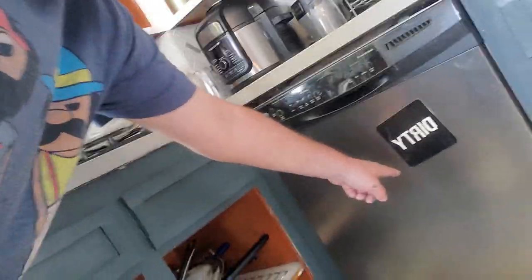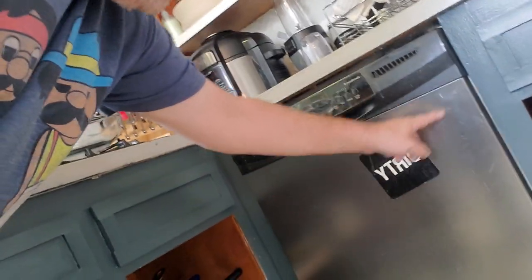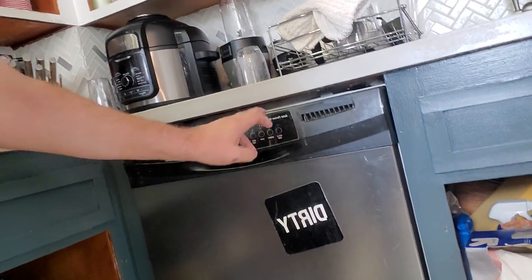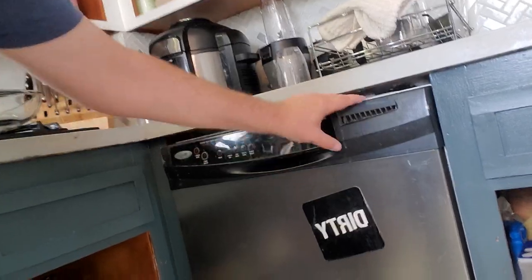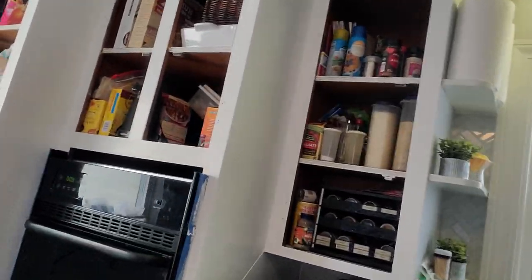See this dishwasher right here? Believe it or not, it was black. But I got this stainless steel wrap and I wrapped the whole thing — it holds perfectly around the corners. Then I ordered a whole new control panel; it's by Maytag and you can just pop it off, put on a Whirlpool piece. I'm going to make this look brand new without even doing anything major.